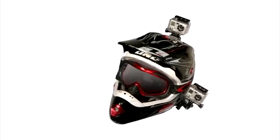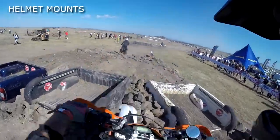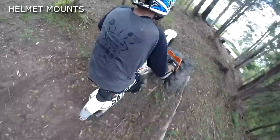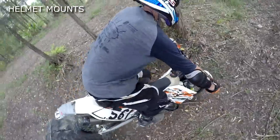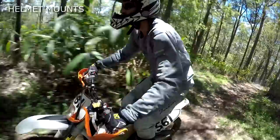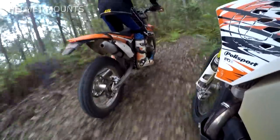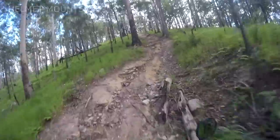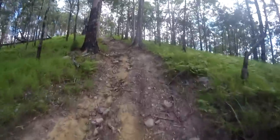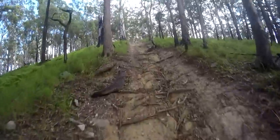Helmet mounts pretty much always give you the smoothest footage because you not only have your legs acting as extra suspension, but your head naturally counters the rise and fall of the terrain to keep the camera angled correctly. As a rule, the lower your GoPro is mounted, the faster and more immersive the video will be. Mounting on top of your helmet will make things feel slower, flatten the terrain, and can snag on low branches for a nasty surprise.